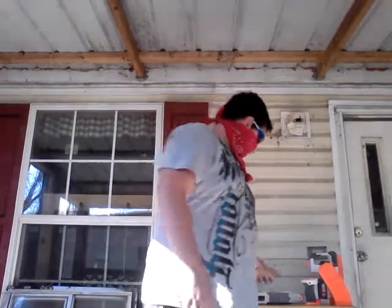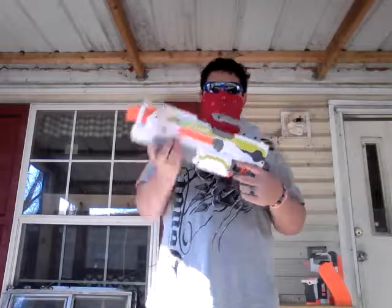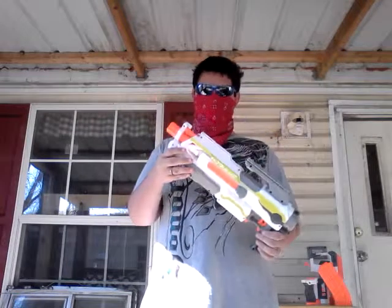Hi guys, Diminutra's Shadow here, bringing you my honest review and opinion on the new Nerf Modulus. Now, this is just the body of it. I have some stuff behind me that goes to it. So, I'm going to go over the body first.